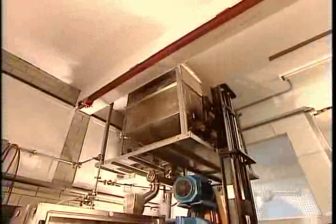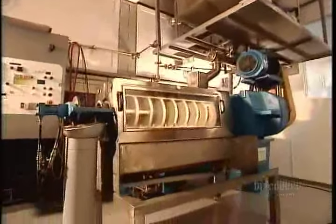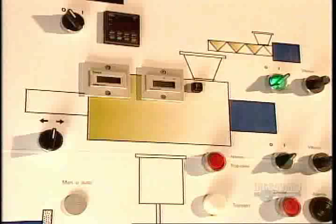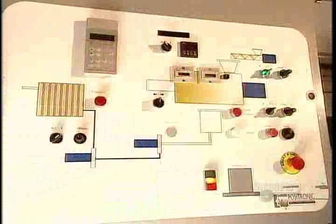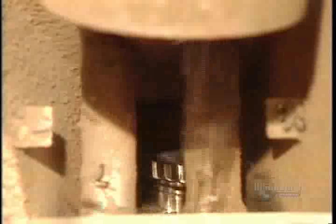These seeds, shells and all, will go through this low-pressure press. The temperature inside is kept below 40 degrees Celsius, hence the term cold-pressed. The press operator has to carefully monitor and adjust the speed, pressure, and temperature, because keeping a press cool is no easy task, given the heat that mashing seeds naturally generates.